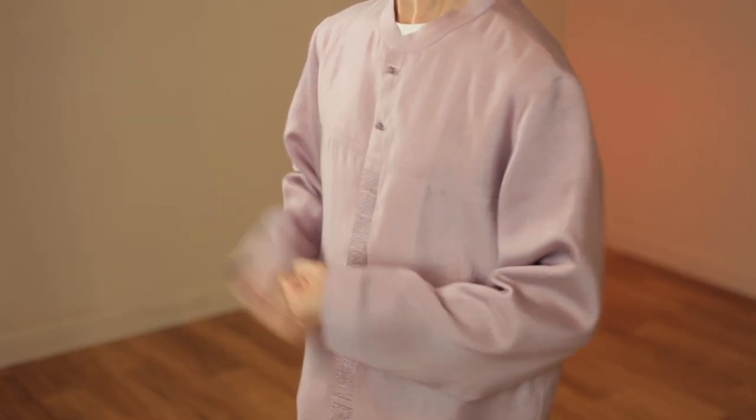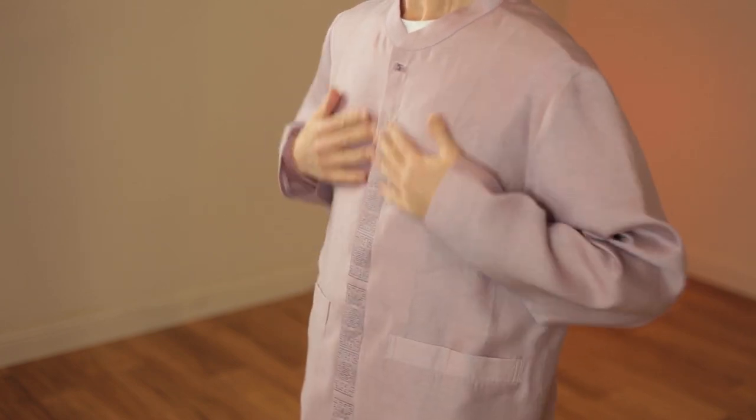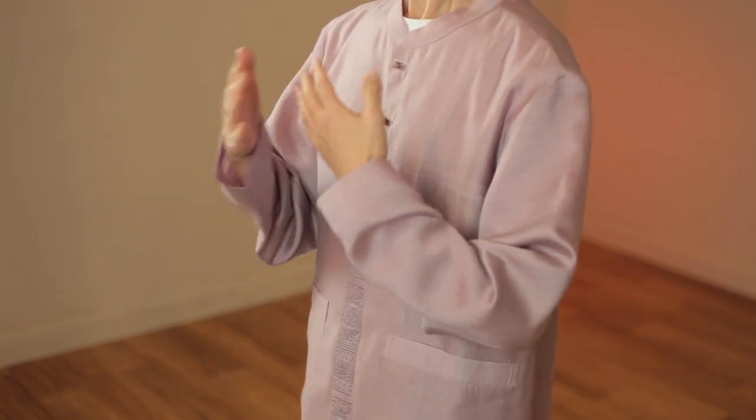Keep tapping and feel your body. Slowly stop, rub your lower abdomen, and sweep down. Now slowly put your hands on your chest and feel your breath. As you breathe in and out, you can feel your body.